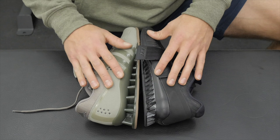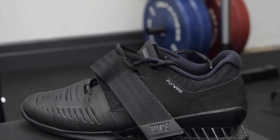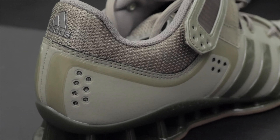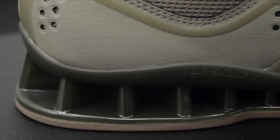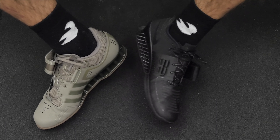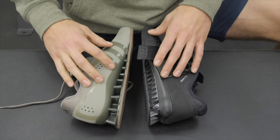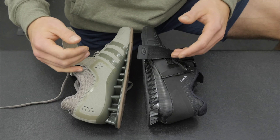The final point for the construction section is the signature difference each company puts in their shoe. On the Nike Romaleos 3, they use their signature Flywire material — those hoops on the top two eyelets that go under the shoe, providing stability and responsiveness. The Adidas shoe uses the Adidas Torsion system, which is the arch support that separates the heel and the toe, providing maneuverability and flexibility in each so you don't feel like you're walking on one solid blocky shoe. Those are the main construction differences — check out individual reviews for more nitty-gritty details.